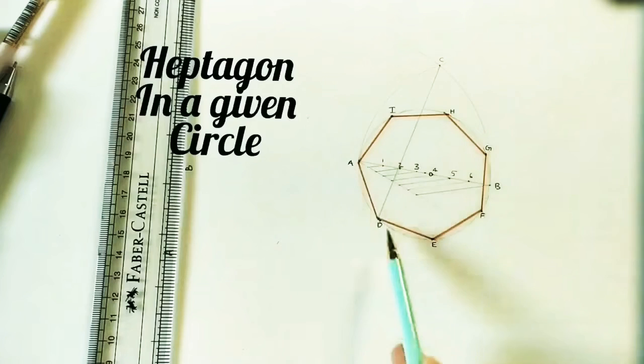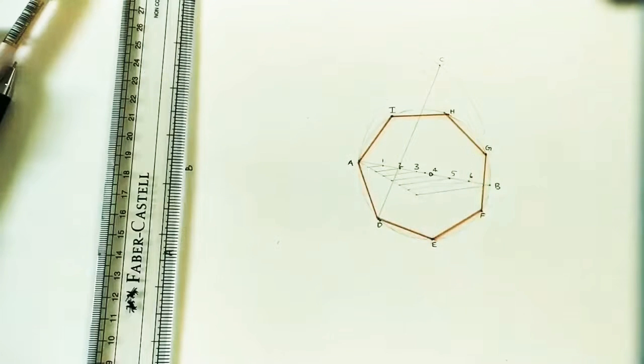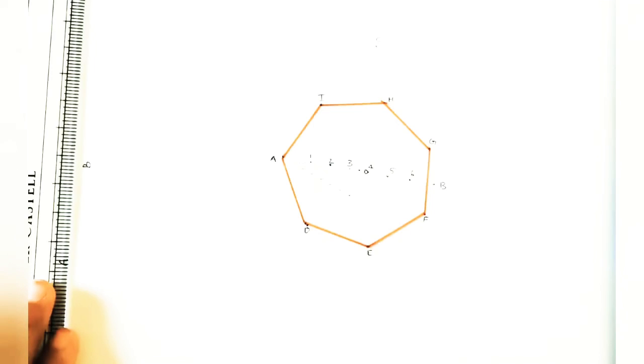The vertices of the heptagon are A, D, E, F, G, H, I, and back to A — it is a heptagon of 7 sides.